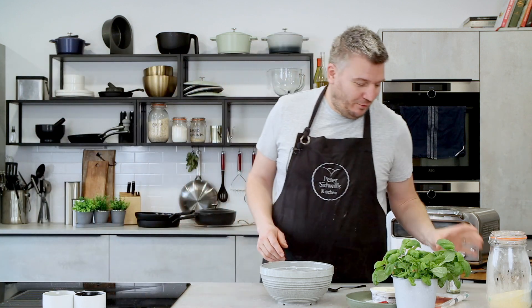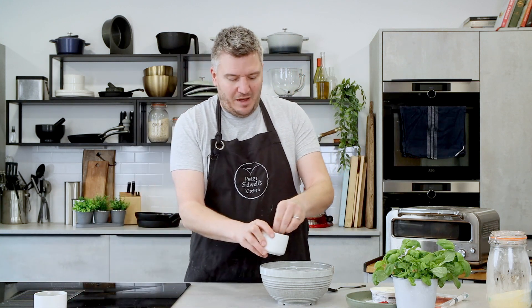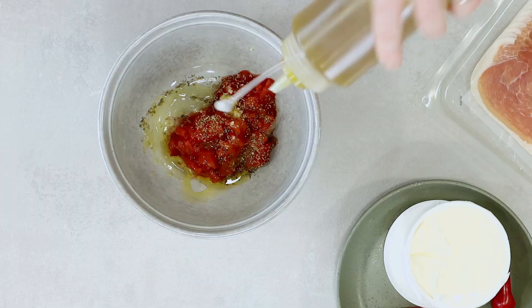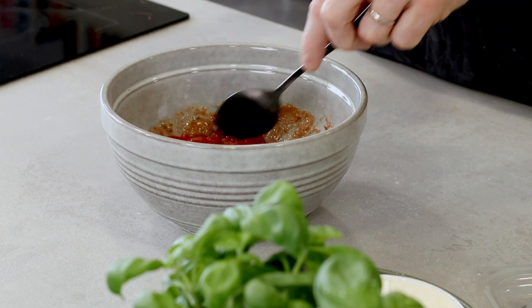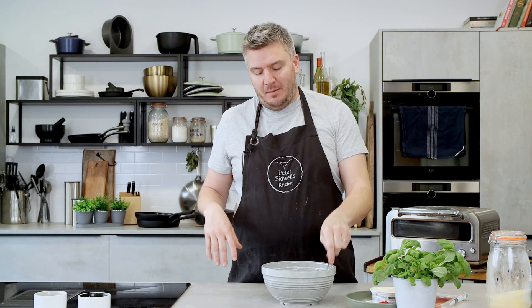A little bit of dried oregano will help with the flavor — if you haven't got dried oregano just use mixed herbs or Italian seasoning, that's absolutely fine. A little bit of salt, not too much, a little bit of pepper, and I like to put a little bit of olive oil into my sauce. So a little bit of olive oil in there and that is our tomato sauce — this could also stir through pasta beautifully. For the recipe today go to petersidwell.com or scan the QR code.